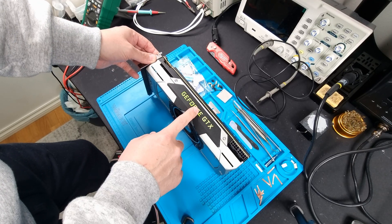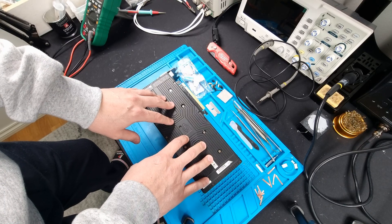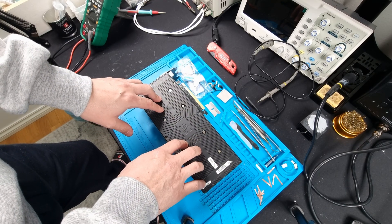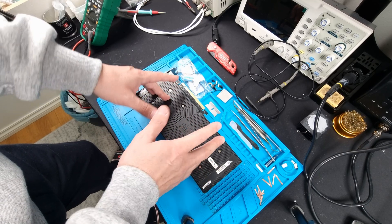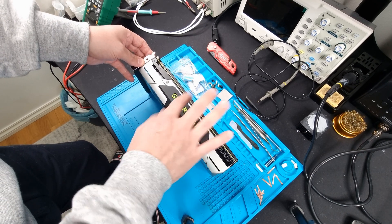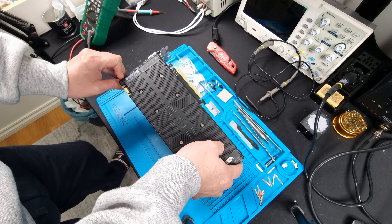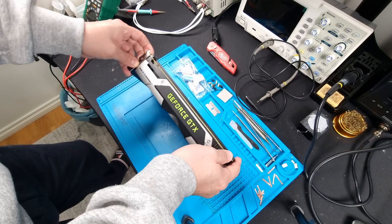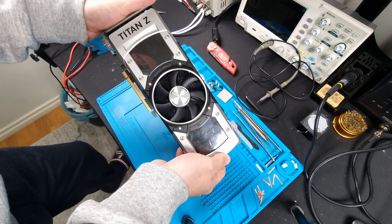I remember the first dual GPU core graphics card I had was the GTX 295 — that was a long time ago. And then a GTX 690, which I repaired in 2019. Man, that's over six years ago. And now this thing is a legend.